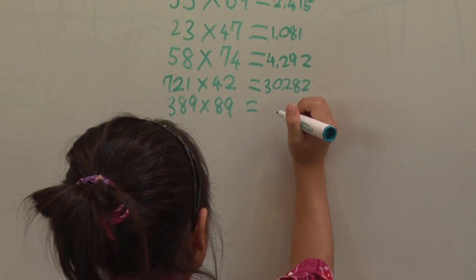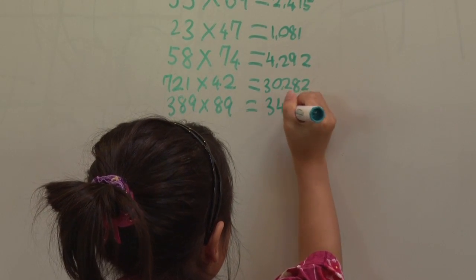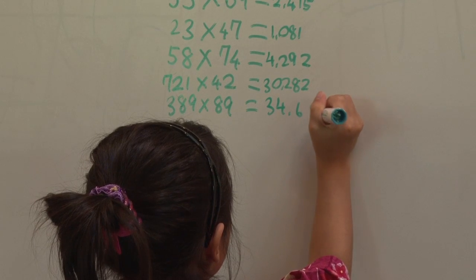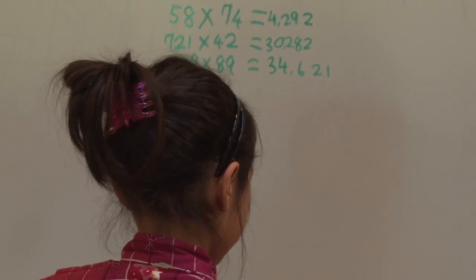389 times 89. I have checked her answer — everything. These are right.